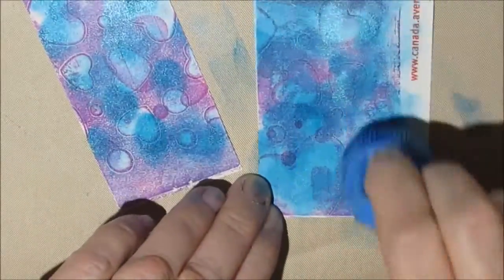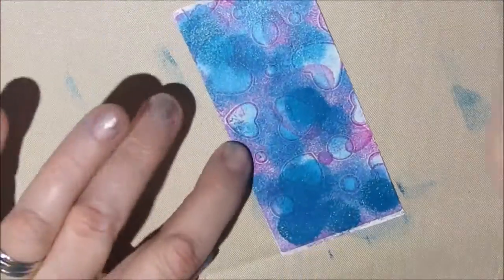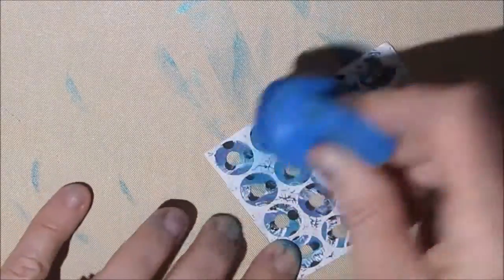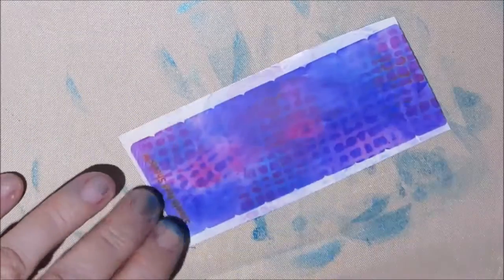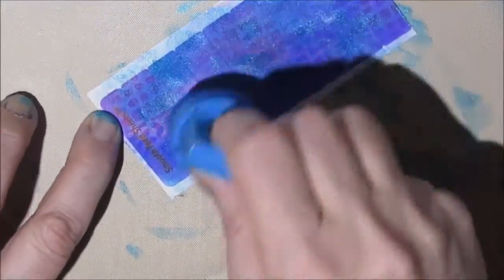Now these stickers — I had previously done some jelly printing on them and I wasn't happy with the color. It wasn't going to work for my spread as it was. So I thought, I'm just going to add a layer of color, and you know me, I needed some shimmer. I did that with the reinforcements as well. This is a quick, easy way to take something you already have in your stash and make it fit your color scheme.